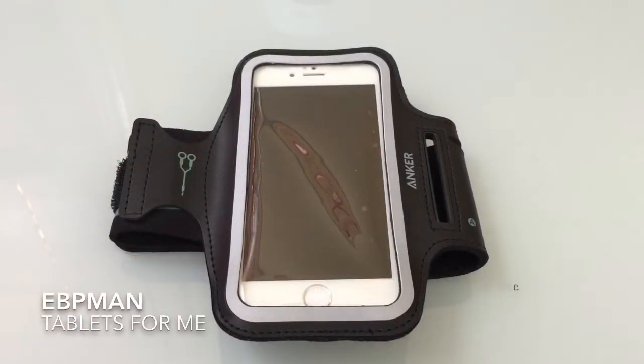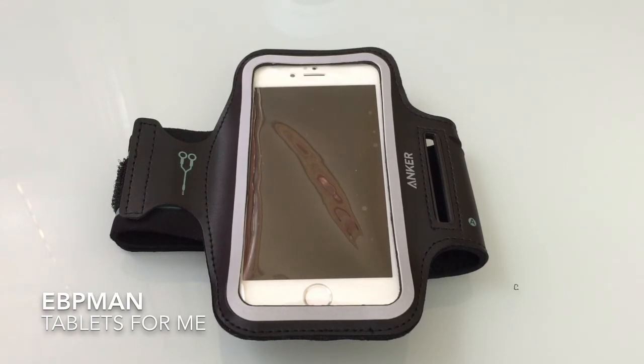This concludes our review of the Anker sports armband for the iPhone 6. I want to thank you all for watching. If you have any comments or questions, please leave them on the YouTube channel. I want to thank Anker for making this product available for our review, and as always please like and subscribe.